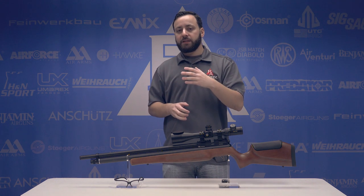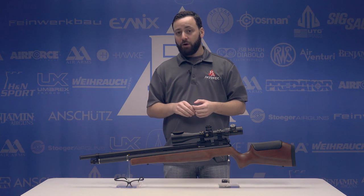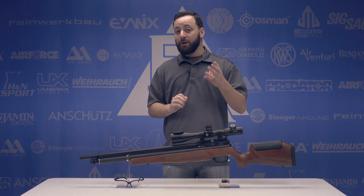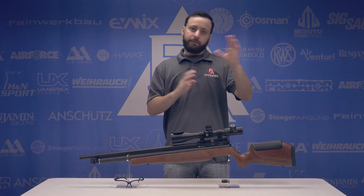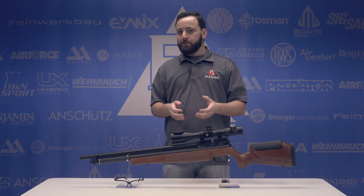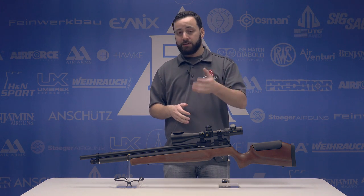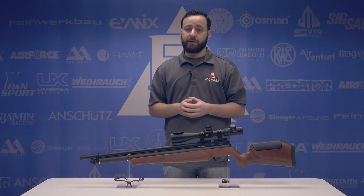Last but not least is something that's been in place on the regular Marauders for about the last five or six months: a new barrel design that Crosman has employed. The barrels I've shot out of the regular Marauders in that timeframe have done very, very well and are very consistent. Back many years ago, the Marauder .22 barrels were kind of questionable, but I think those questions can be answered right here right now. This new barrel design seems to be doing a lot better, and I'm expecting very good accuracy results.